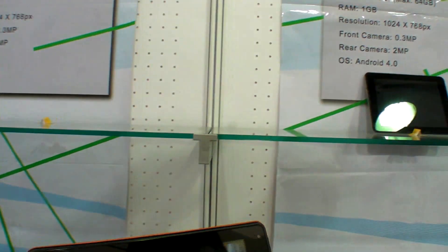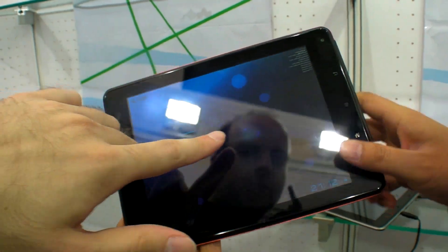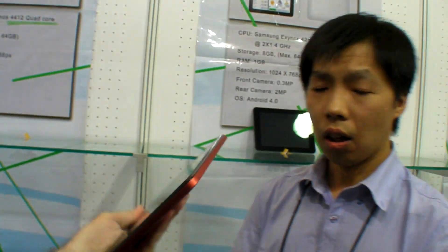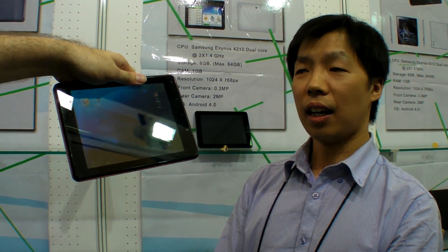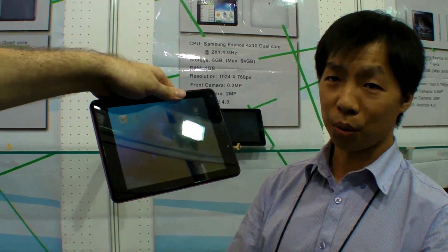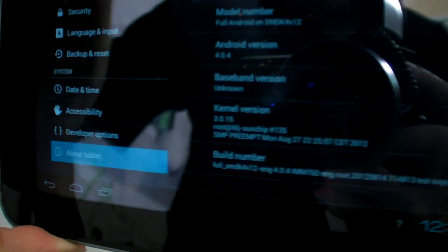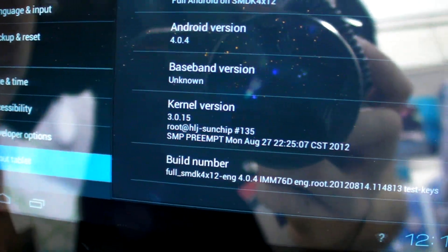And so this is which dual core — the old one or the new one? 32 nanometer? No, this is 45 nanometer. So this is already in the market. How much? This is about $128 factory price. For 1,000 units. And here we're talking quad core — this is the Exynos 4412.